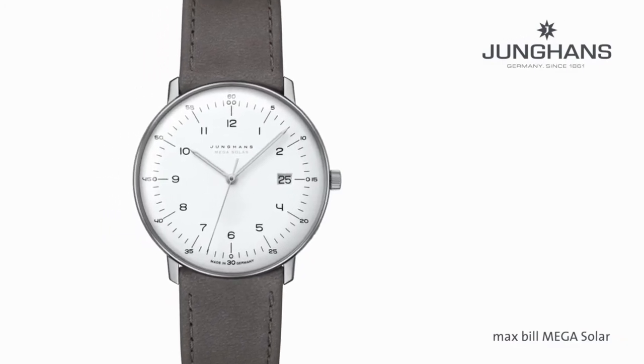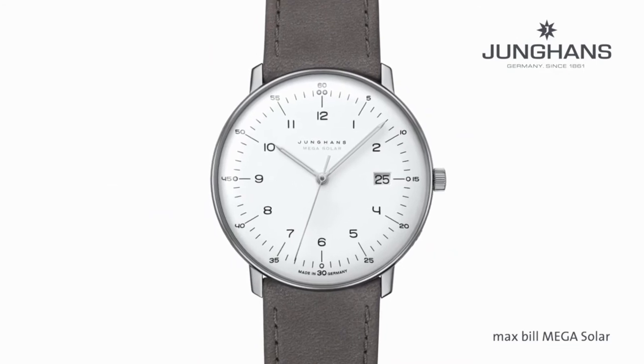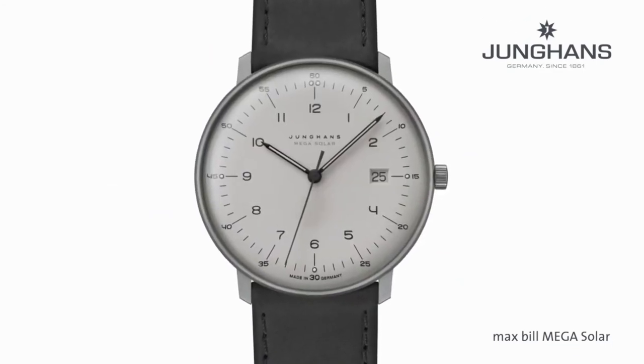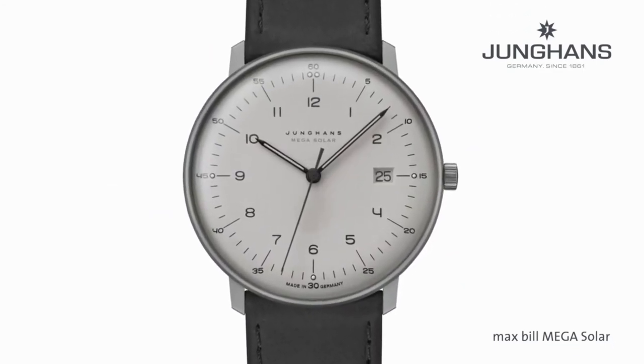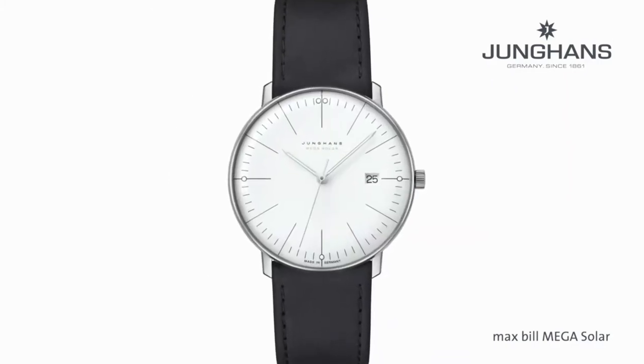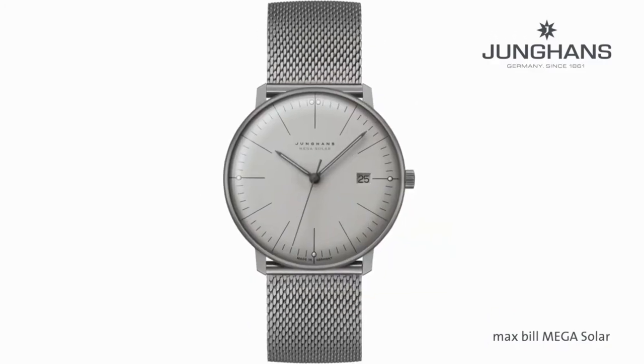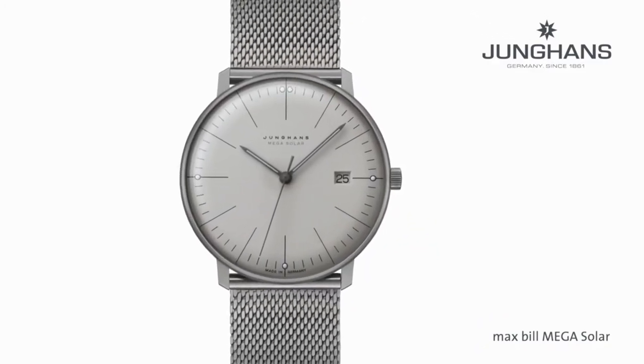We introduce this watch in four versions. We have two dials with classical Arabic numbers and two with classic indexes. You can also choose between a bright, almost white dial and a very specific and unique light gray dial.